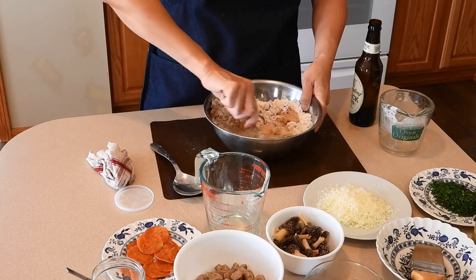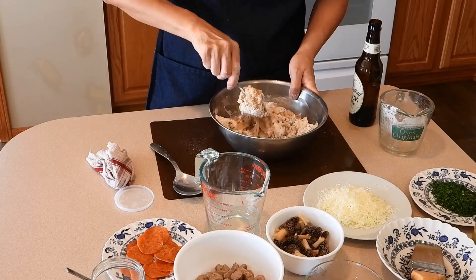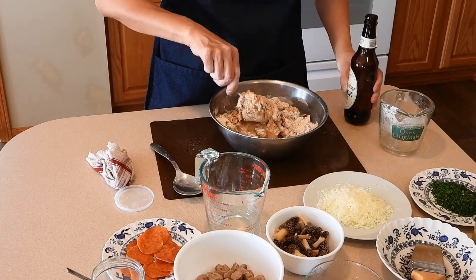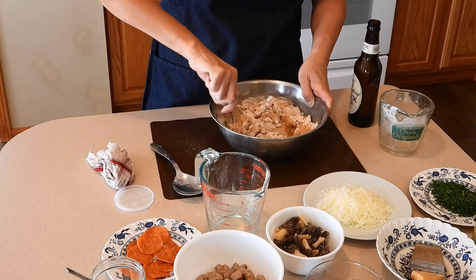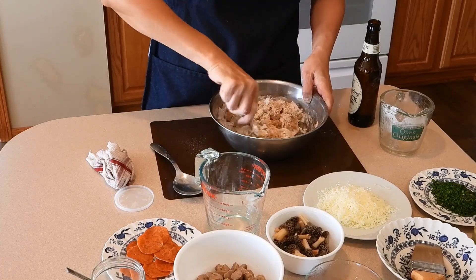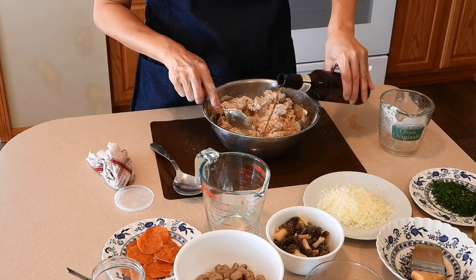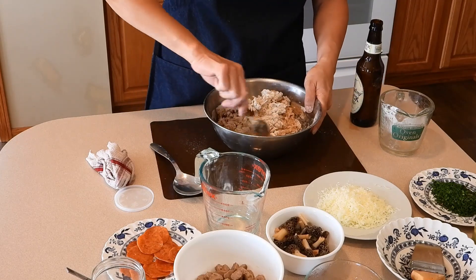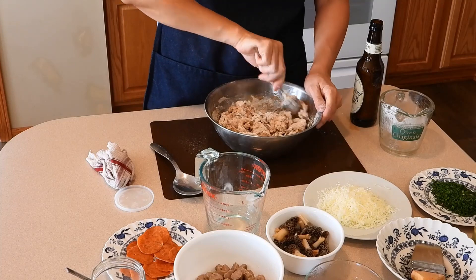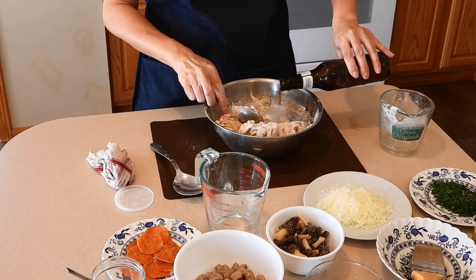You can add the beer in all at once, and I do it gradually. It's also a way to help make sure that I don't get too sticky dough. We all know that flours are different — if you chose different types of flour, the amount of beer may be a little more or less.